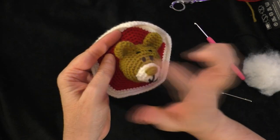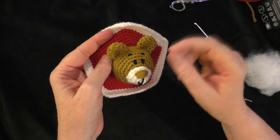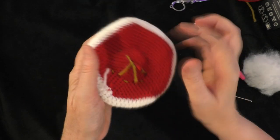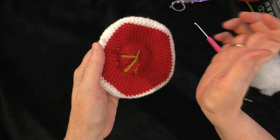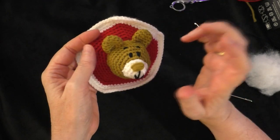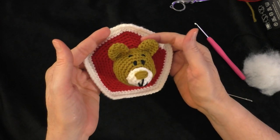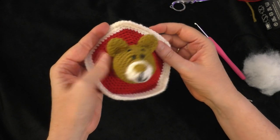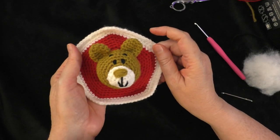I just finished sewing on my second ear, pulled both tail ends to the back of the panel, tied them together in a knot, and trimmed them short. That is the end of the tutorial for today. Thanks so much for watching, guys — I hope you're enjoying making this ball as much as I am. We will see you in the next video. Bye!